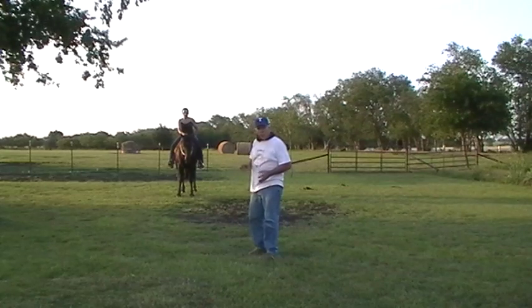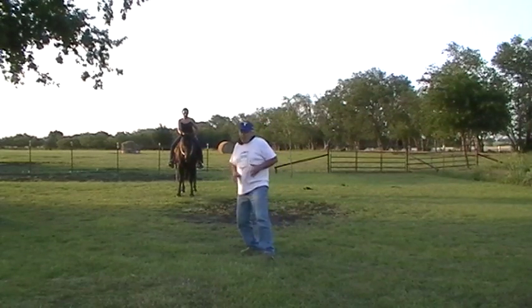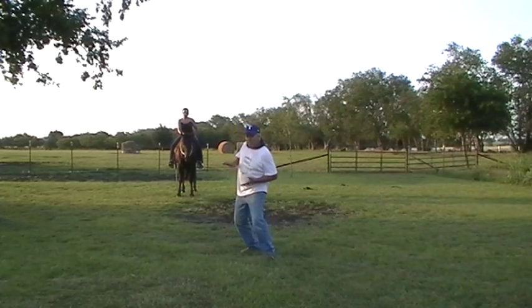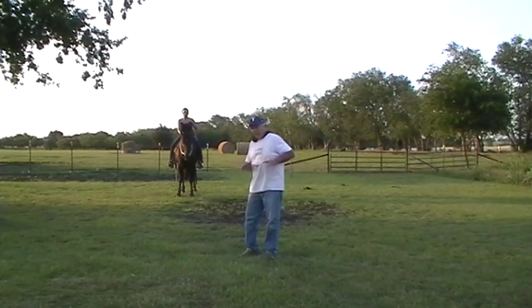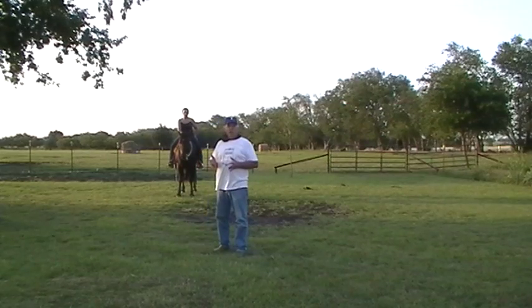Her job is to stay neutral and center and anticipate where Mr. T goes. That's what I'm talking about — you shouldn't be playing catch up with your horse. You have to be anticipating. I feel him moving this way, instead of ending up here, I'm going to get ahead of him. He's going to move here and we're both going to come up straight and soft. I'm leaning and anticipating, he moves quick, and I come up straight and tall and we're together.